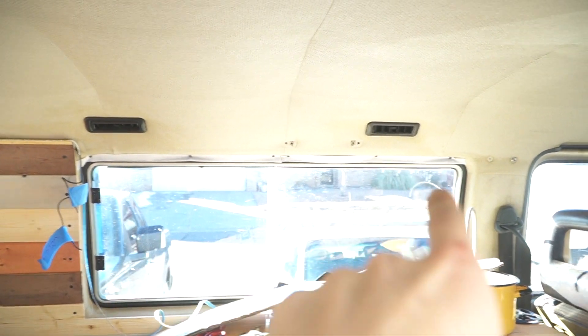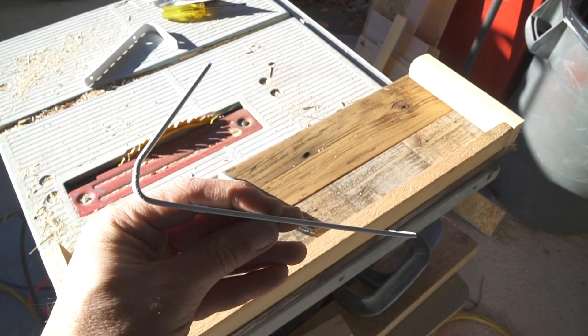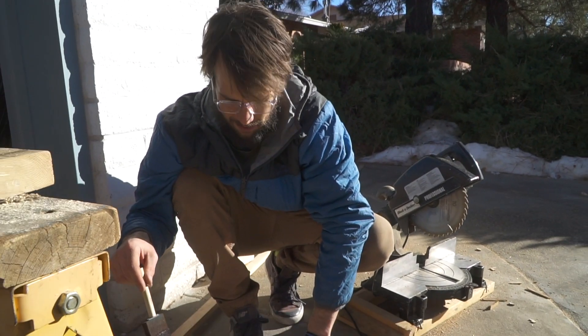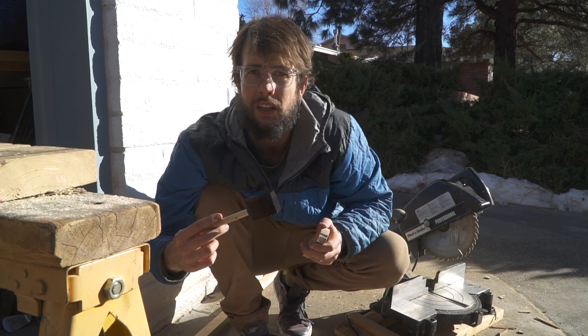It's just going to be a little small shelf. This is what I got so far — it's just going to hang up on these L-brackets. I just kind of bent them and drilled a bunch of holes.